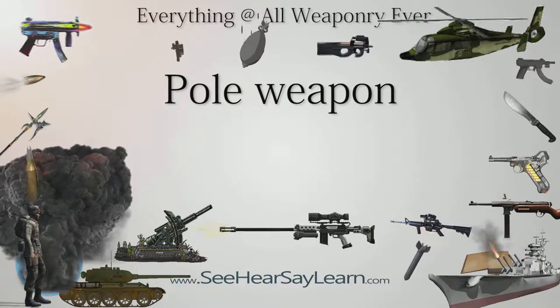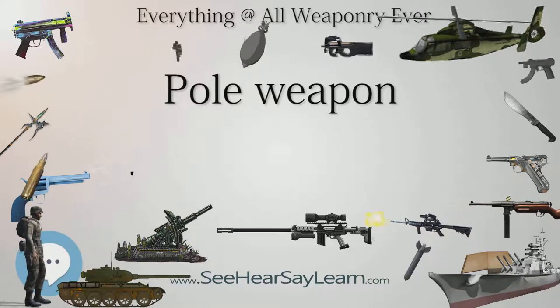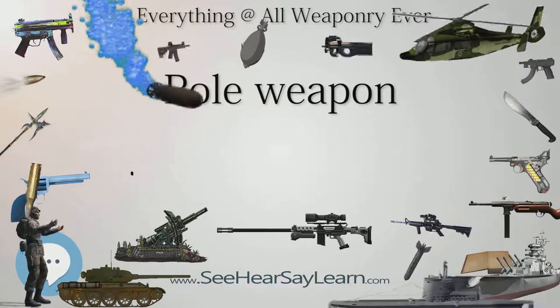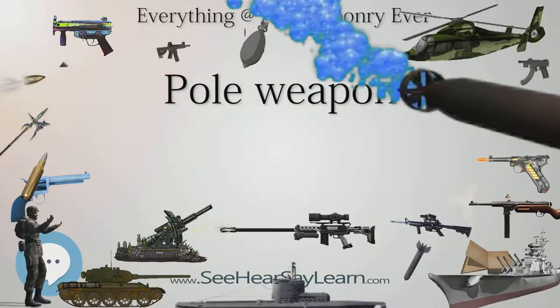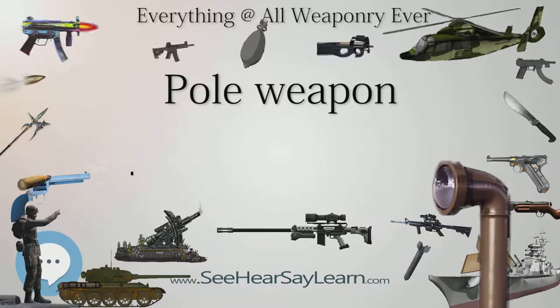The Pudao is a Chinese pole arm — a long-handled saber also known as the Zhan Ma Dao or 'horse cutter saber' — which has a lighter blade and a ring at the end. A Pudao is an infantryman's weapon mainly used for cutting the legs off oncoming charging horses to bring down the riders.